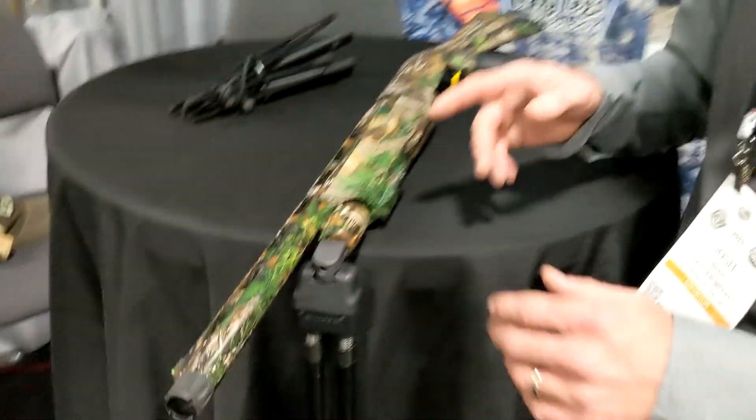Hi, I'm Josh Kenzo with Swagger Bipods, and I want to show you another one of our new products we have coming out — the Stalker QD.